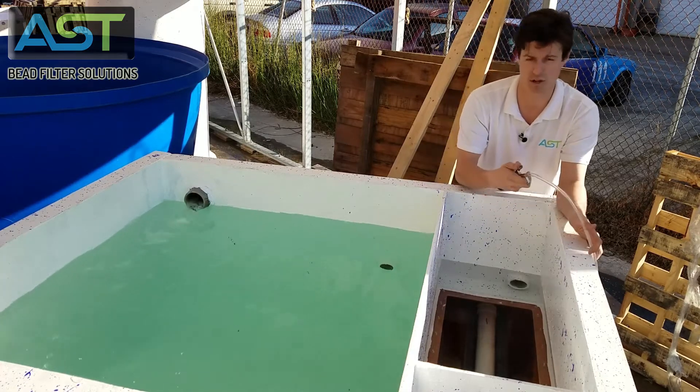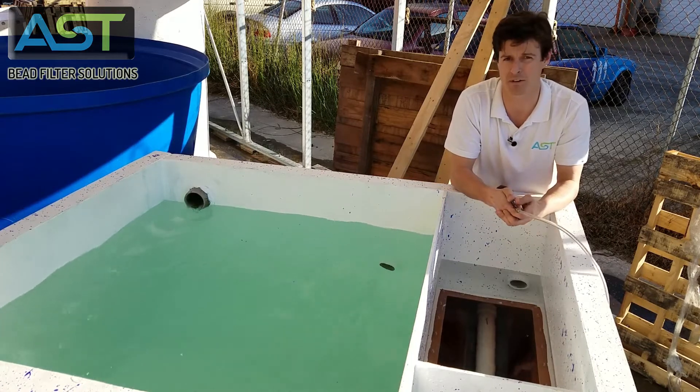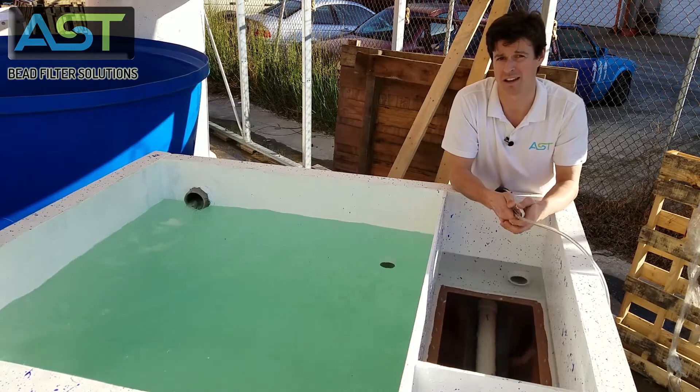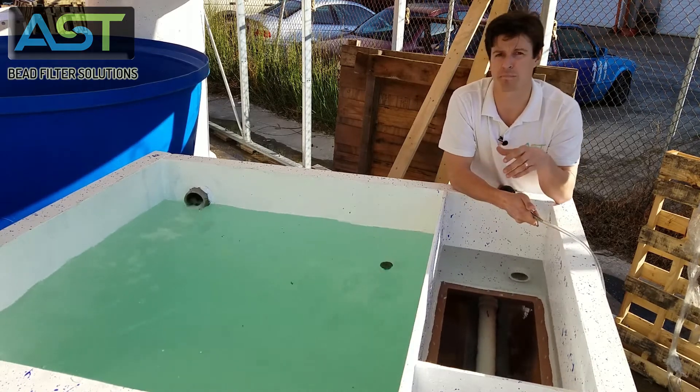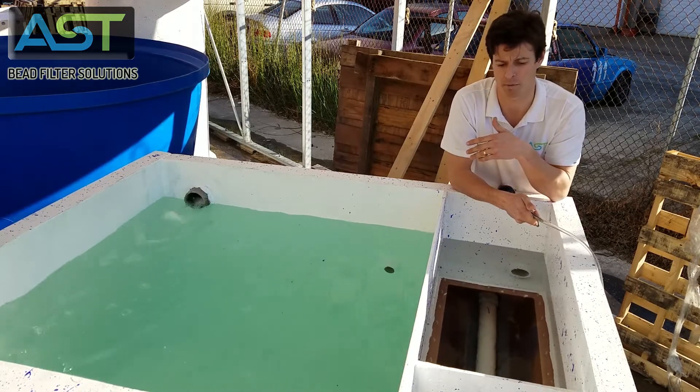What I'm going to do is use this compressor just for illustrative purposes. I'm going to be adding a little bit of air at a time to the charge chamber. Normally this would be occurring from a continuous duty air pump.